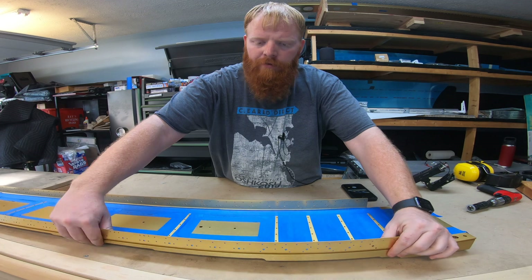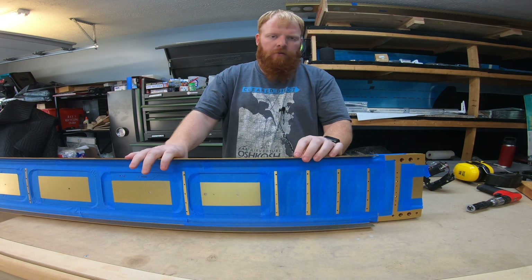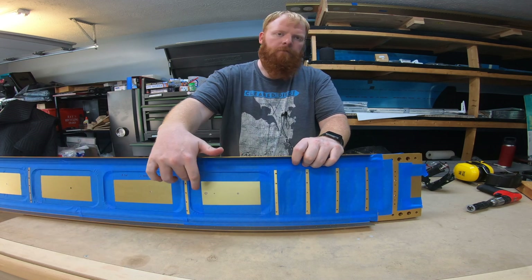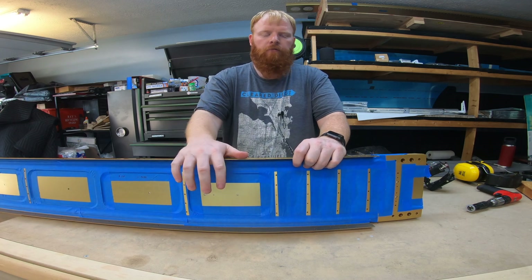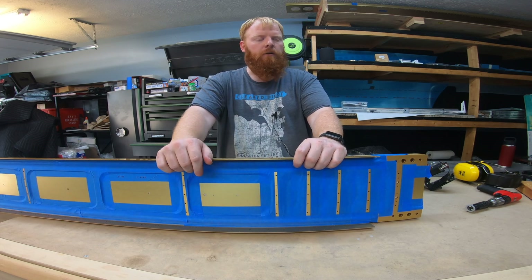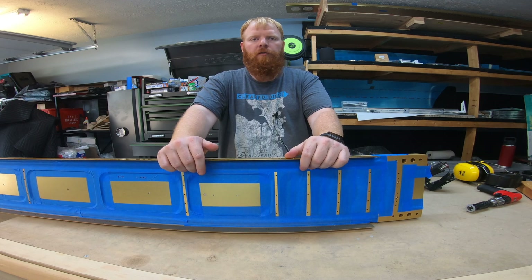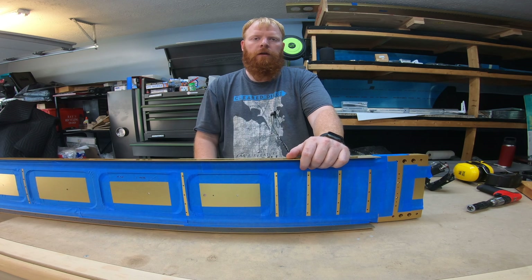The other thing you'll notice on the back — this is something I saw another builder do. I don't know if it's really necessary, but essentially where all of these lightning holes were cut out in this doubler, I just taped up those seams so that as I'm doing all this countersinking, into the flange, I don't get all those metal shavings into those fine crevices that are going to be real difficult to vacuum out. It took maybe 30 minutes to do both spars and tape is relatively cheap.